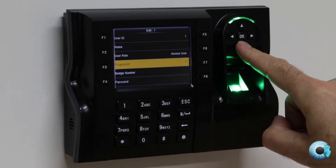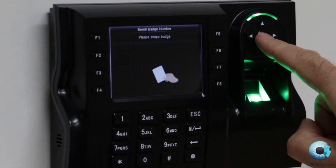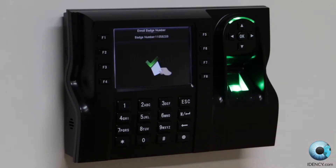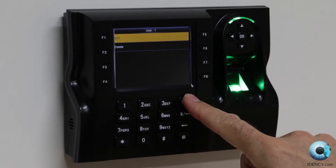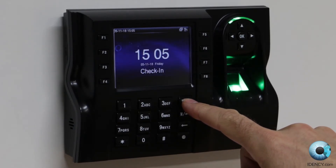You can also set up an RFID card or tag here, by using the arrow keys and navigating down and selecting that option. Once you have selected the badge number option, hold your RFID card or tag over the iClock 560 card reader. It will then register that RFID card or tag against the employee. Simply press the escape button once this is done and you will save and enrol the user.